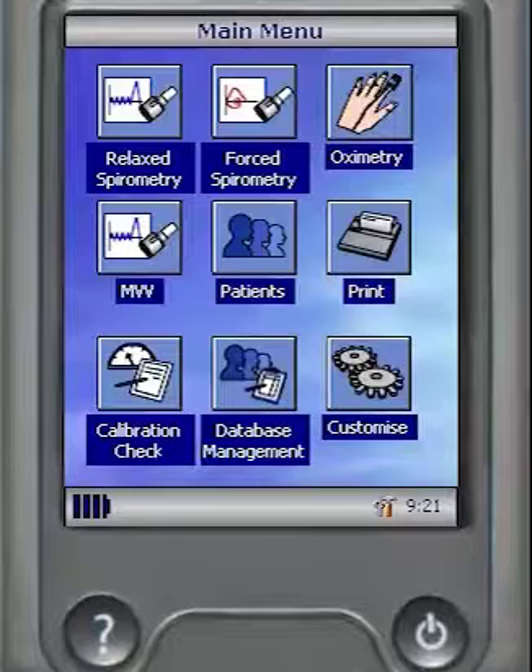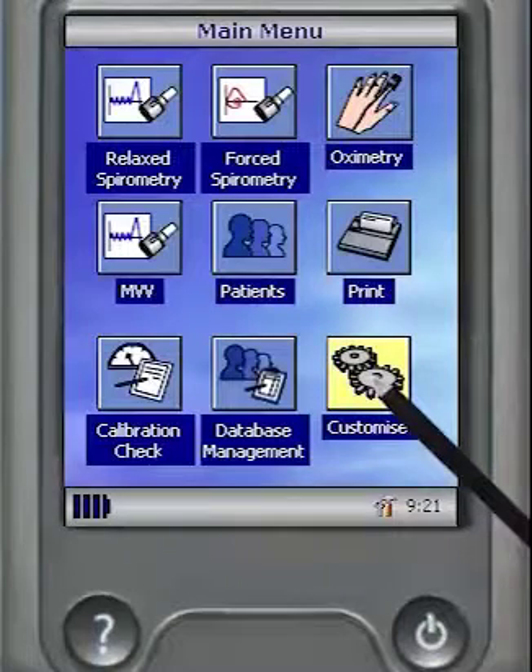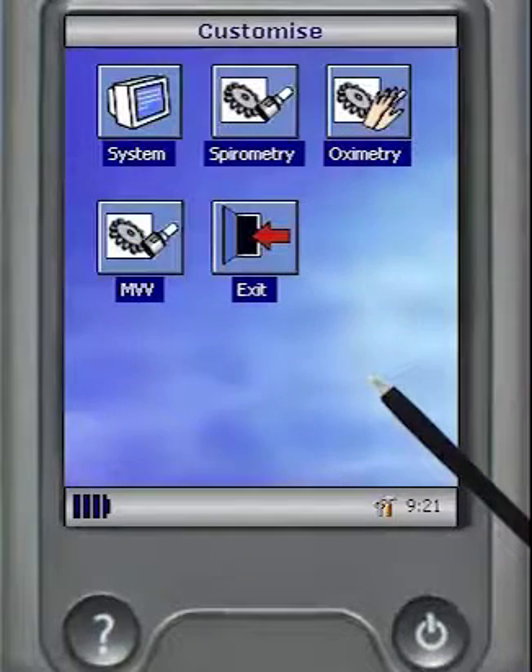Using the stylus housed on the left-hand side of the unit, select Customize from the main menu and then select System.